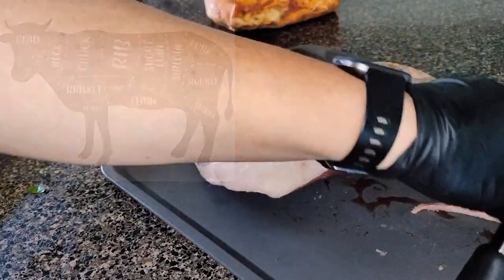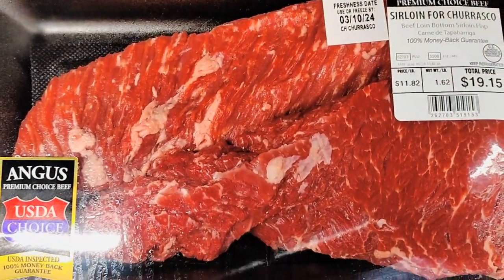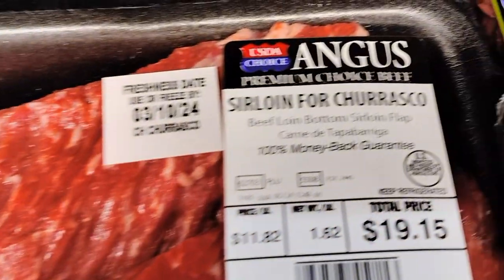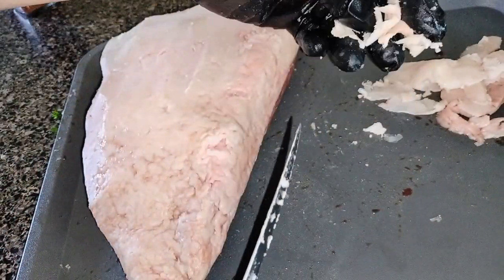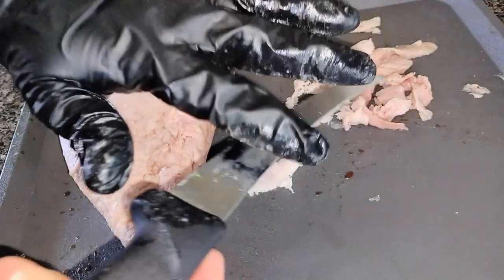Picanha was made popular by Brazilian barbecue and is a cut from the top sirloin area of the cow. There are several ways you can cook it — one way is cutting the fat cap off and cutting it into long strips of steak, known as churrasco steak in Brazil. If you're lucky, you may find this cut at your local Walmart. It looks very similar to what we know in South Texas as sirloin fajita, because it comes from the same area.